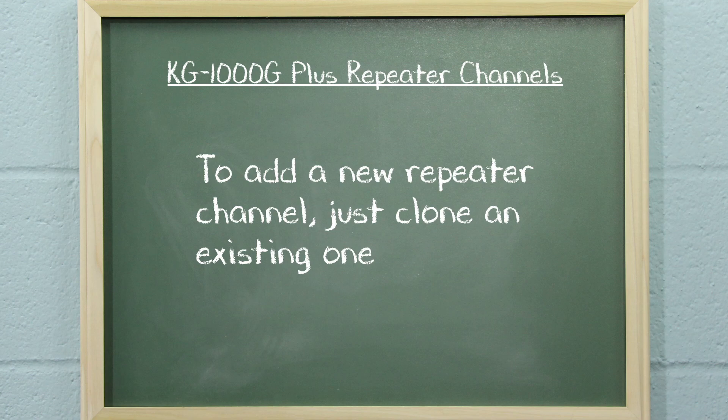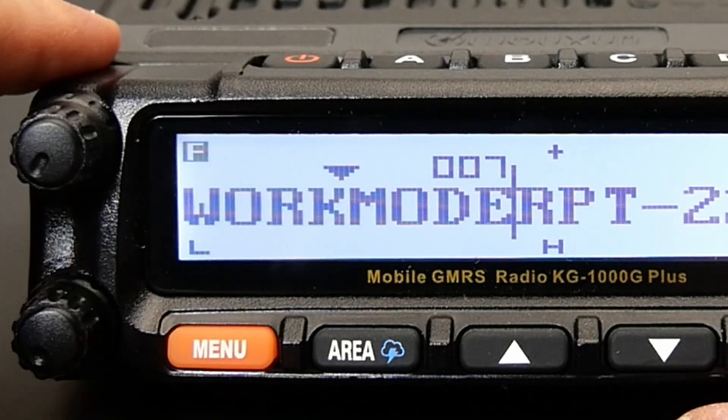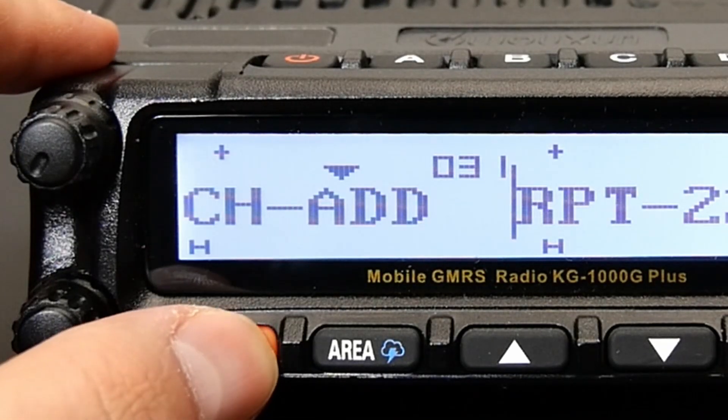Here's how you do it. First, be sure that your radio is in channel mode by using the work mode menu option — this is menu item number 7. Tune to the repeater channel that you would like to clone. Press menu, 3, and 1 to enter the channel add function.